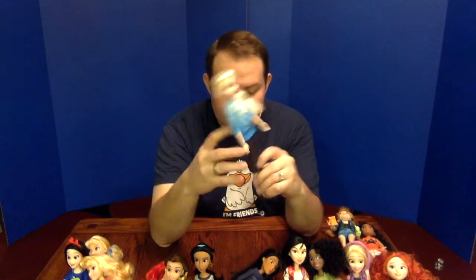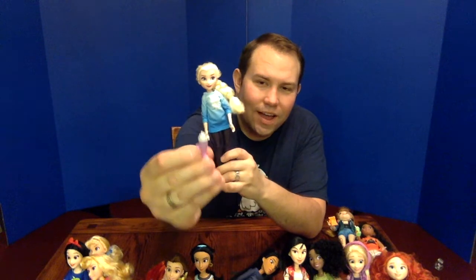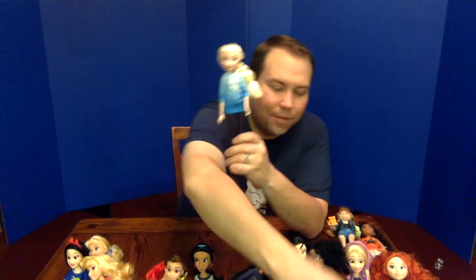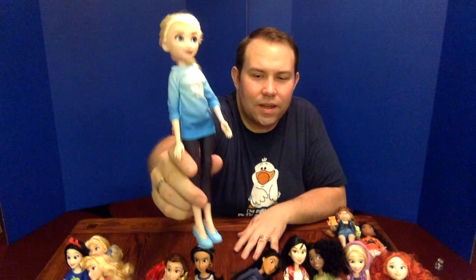Now we get to Frozen. Here is Elsa, and her ponytail is so big that it doesn't naturally lift over the shoulder — it's a shame they couldn't make it a little tighter. She has a smoothie or milkshake, definitely not a frappuccino. Her layered shirt is so light on top that the 'Just Let It Go' text becomes a little bit invisible, which is a little sad.